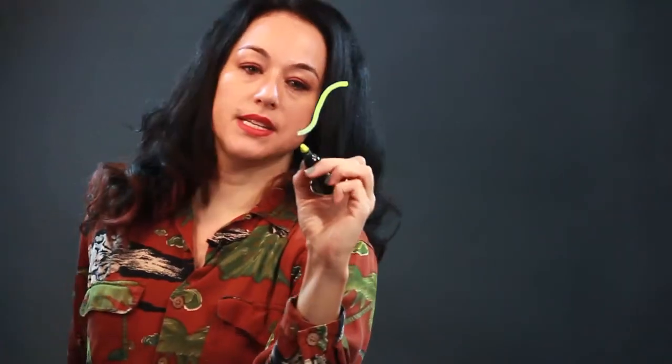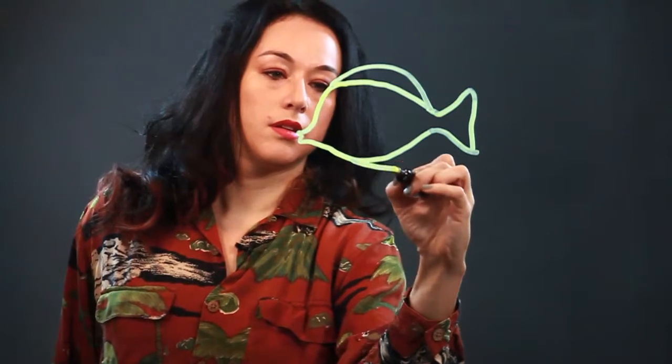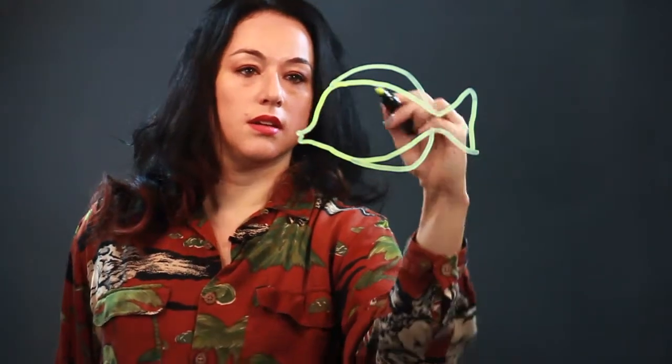It has a pointy little mouth like that, and then this is the front of his face, and there's his back coming down, and there's the lower part of his body — it comes down to sort of a fan shape for the tail, and then he has a dorsal fin like that and then another fin down here.